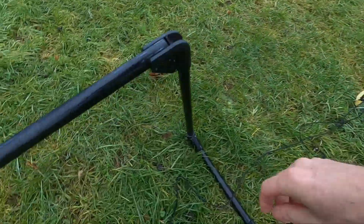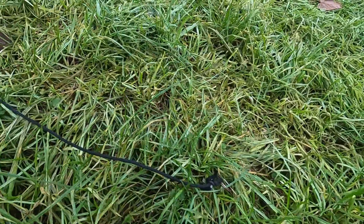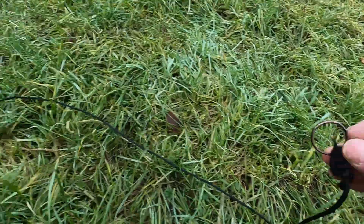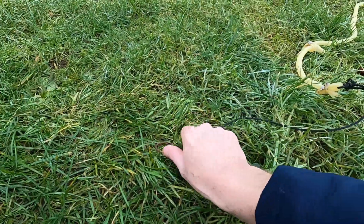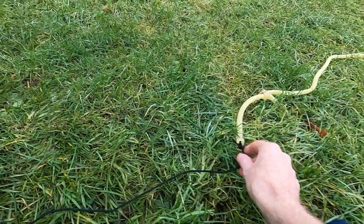Yeah, 8mm cord and then as you can see we've got a long string. I've just got a keyring holder on the end and then a short string with a keyring holder again, which will attach to the plane on the bungee hook.